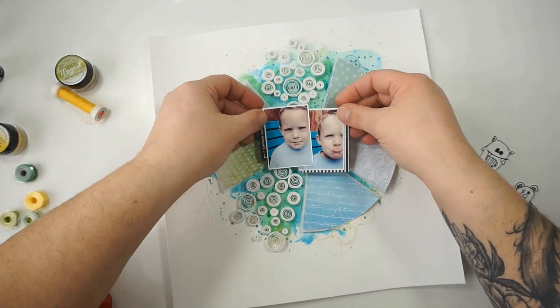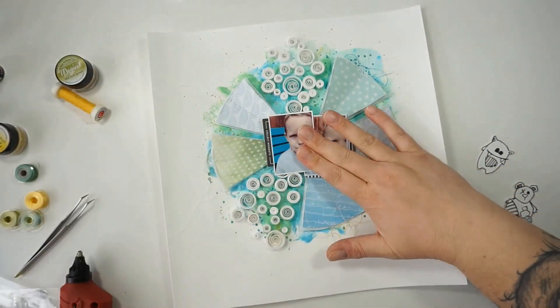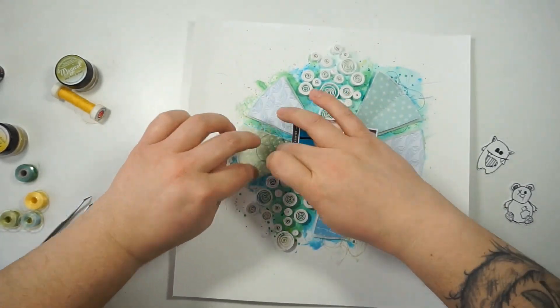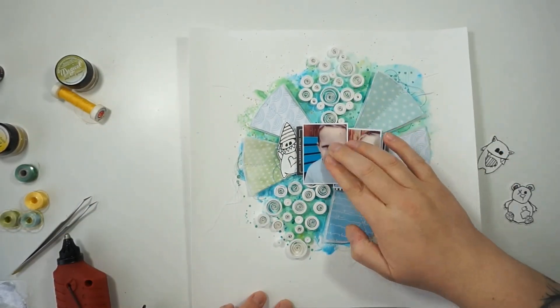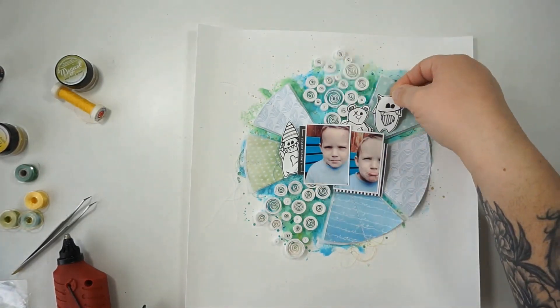Now I'm popping up my picture with some cardboard underneath to account for the dimension from the paper quilling details. I'll start finishing the layout with some more color, red thread, a title, some stickers, and tons of animal dots later.